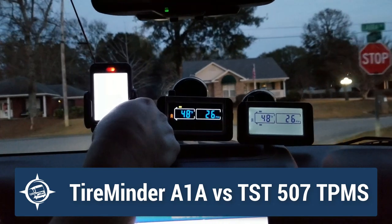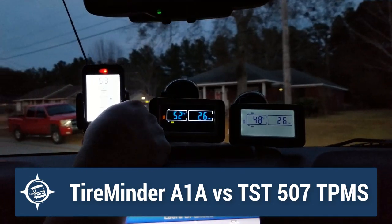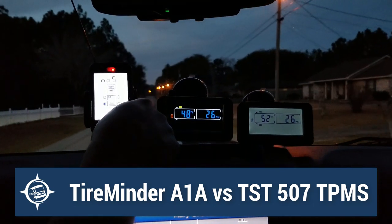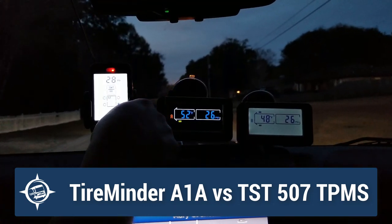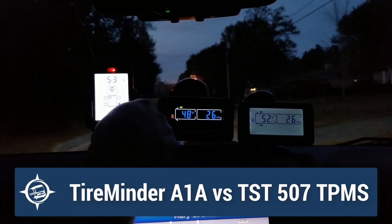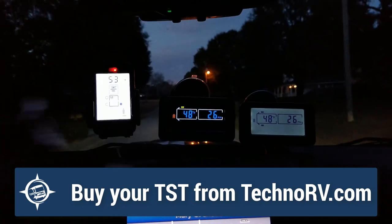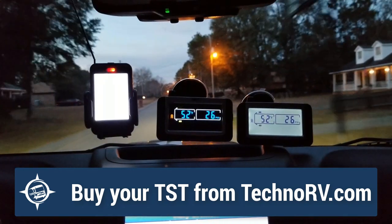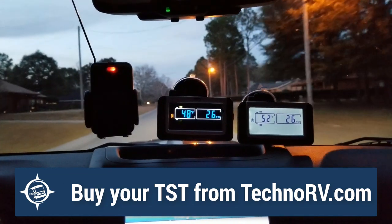When I hit it, it does brighten up and I see that it's 53 degrees. Now if I want to see the pressure in that tire, I need to hit it again to show that it's 28 PSI in my Jeep on my back right. And then if I hit it again, it shows me 53 degrees on that back right. But if I just let that sit for 8-10 seconds or so, it just goes dark again. And that's what I see going down the road.